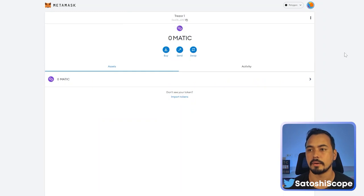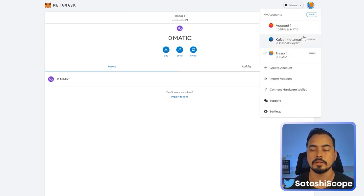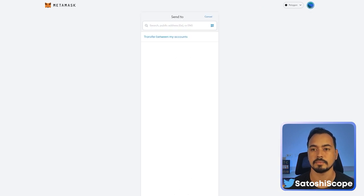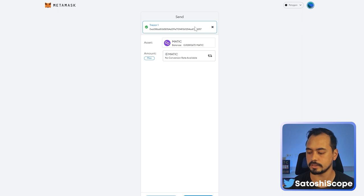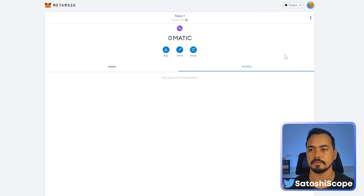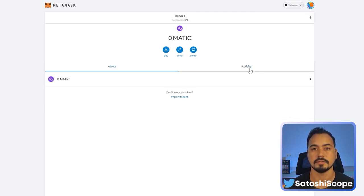Now you can do everything DeFi and NFT related. I'll show you how to send and receive using MetaMask with the Polygon MATIC chain. To receive MATIC, copy the wallet address, go to a different account, click Send, paste in the Trezor wallet address, and transfer 0.1 MATIC. Click Next and then Confirm.